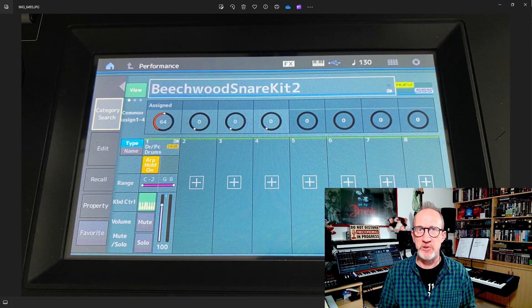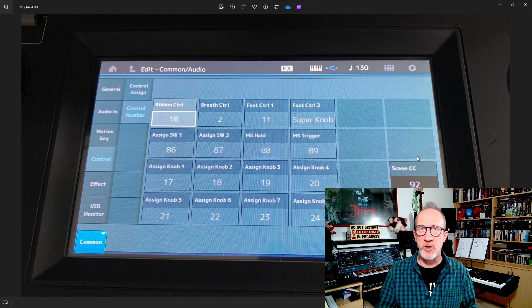If that doesn't work, open a performance, click on its name, then click on Edit on the left-hand side, then click on Control and Control Number, and make sure it says Super Knob under Foot Controller 2. Now you can go play your keyboard with both hands and operate the super knob with your feet. Pretty cool.